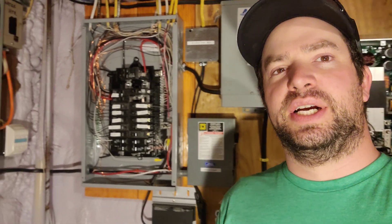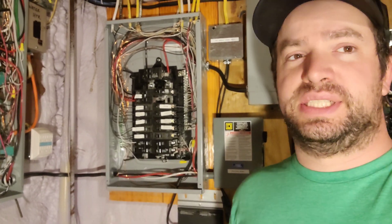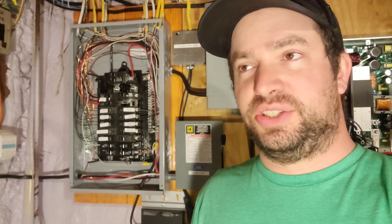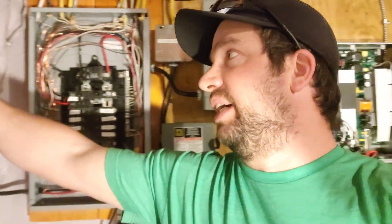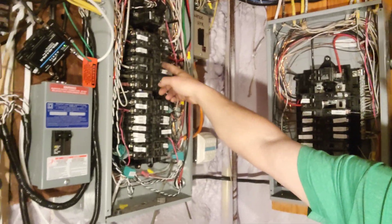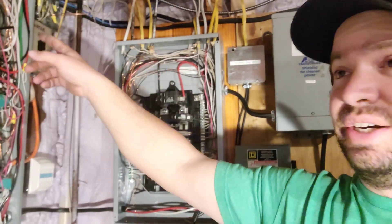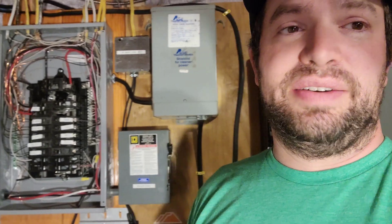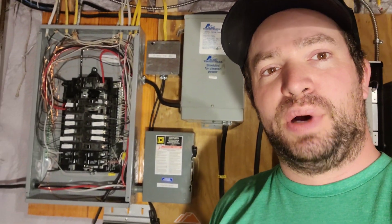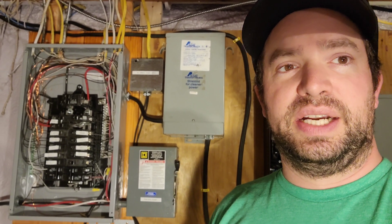One last thing I wanted to note: everything I did — all the breakers, all the wires — everything was sized properly. Things shorted out, and all the breakers tripped — all three of them. I have a 60 amp breaker here, a 30 amp breaker that's my battery feed, and my 100 amp breaker even tripped. Everything tripped. So it was definitely a pretty bad short, but everything shut off like it was supposed to. Nothing caught on fire.